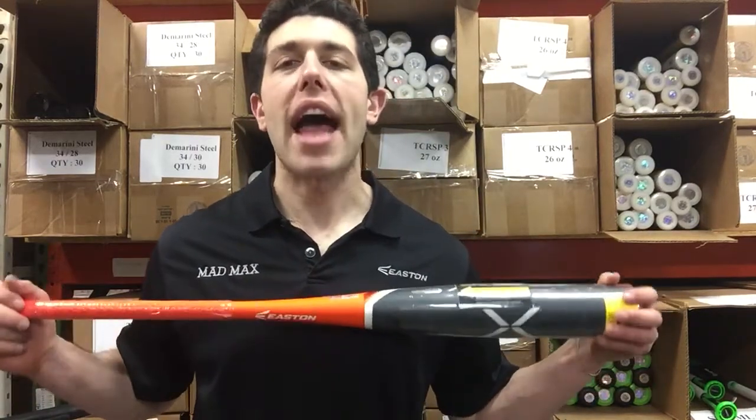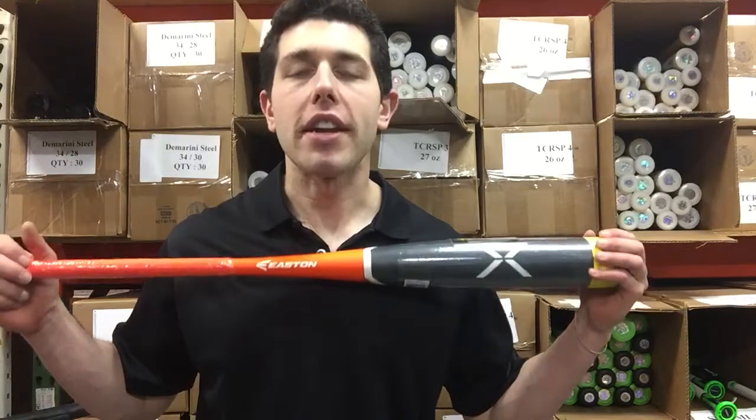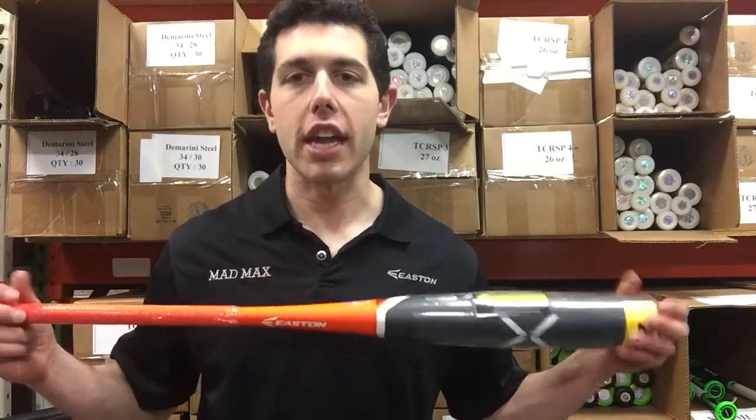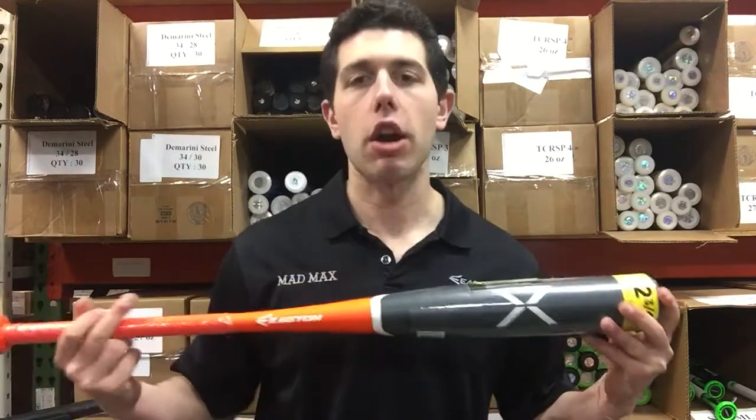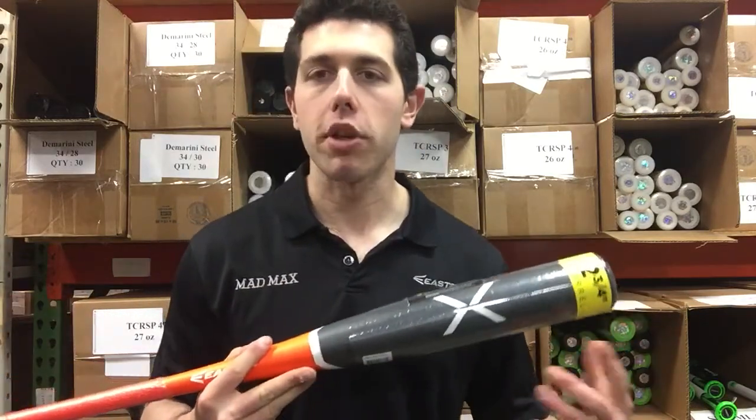Mad Max coming to you live from Closeout Bats, and today I'm talking about Easton Baseball Bats from 2018. Right here I have the brand new Beast in my hand. The Beast last year was the Mako Beast and it was an all composite bat, two piece composite.